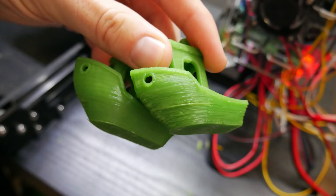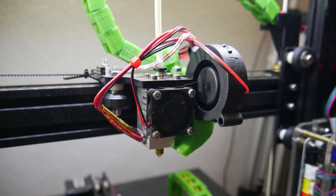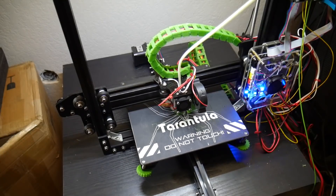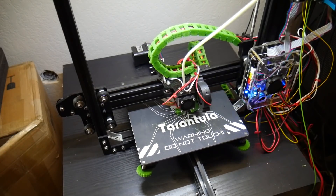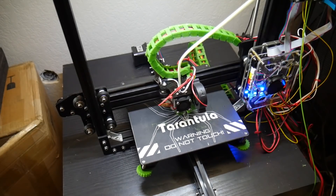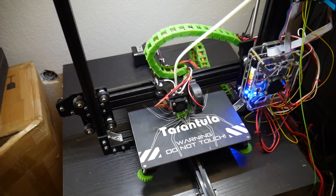My final verdict on this printer is that it's really not a bad printer. The cons don't really affect print quality but rather the overall experience you can expect. The price is really good, the quality is good, and I think it's a solid kit. If you're like me, you're probably not going to keep it stock anyway, and there are a lot of upgrades you can make to this printer to make it even better than it already is. If you want to find out more or purchase this printer, links will be in the description.